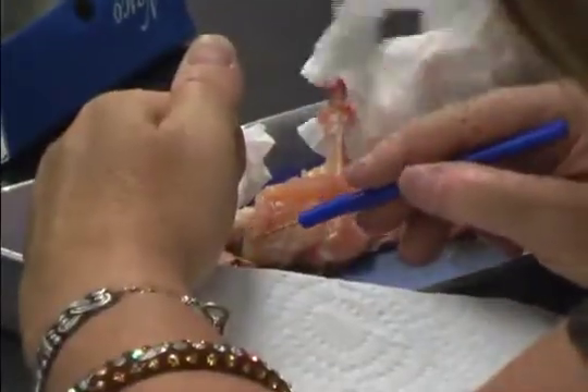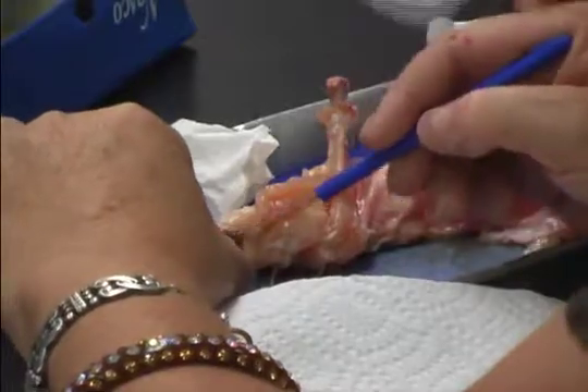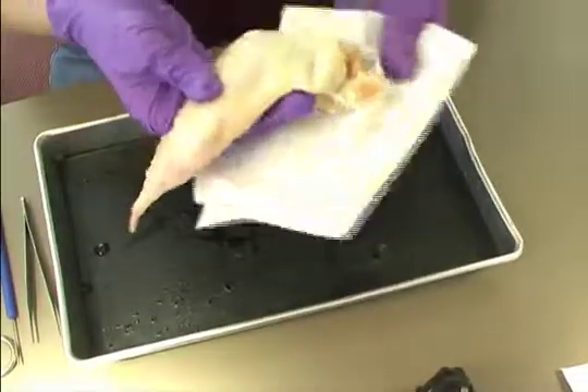It is important to review the safety practices before starting and use safety precautions during the investigation. After students receive a chicken wing, have them rinse the wing and pat dry before placing it in the dissection tray.